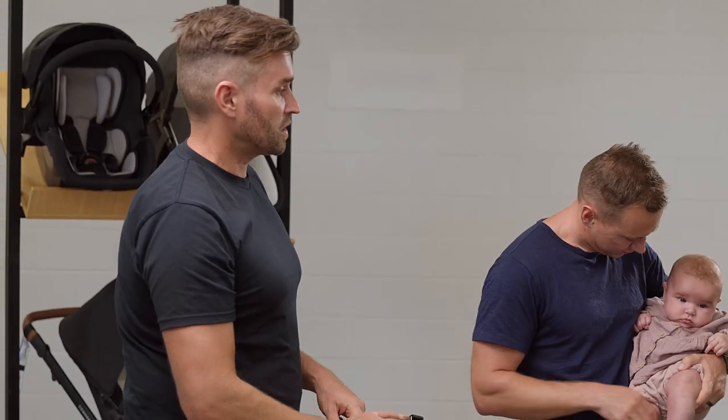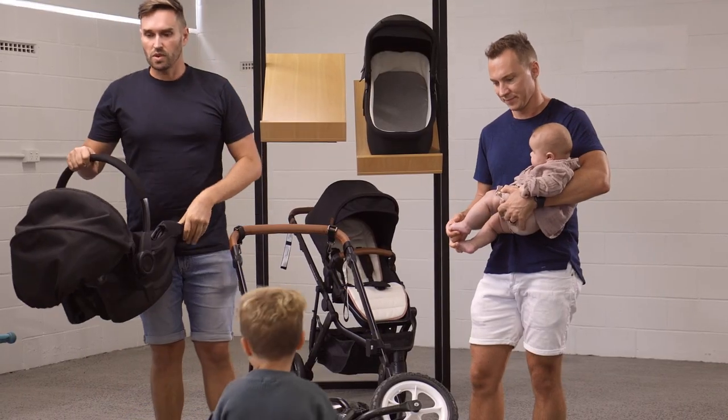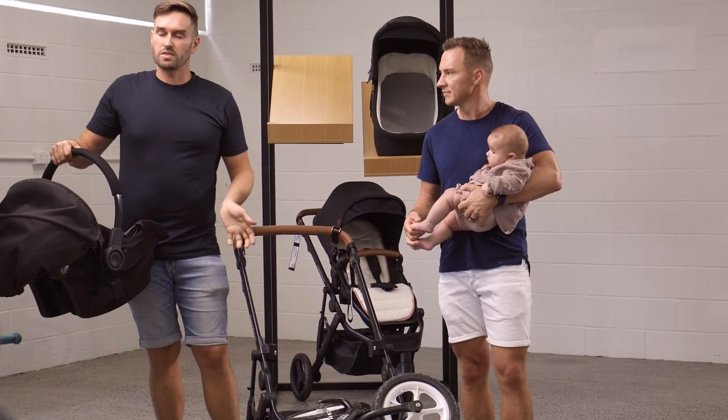The seat fully reclines — there are three recline settings. The first one is for a newborn; you can buy a newborn insert cushion that makes the seat flat so you can use the seat for a newborn.